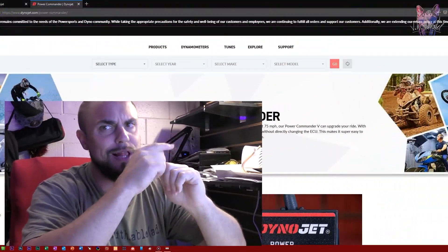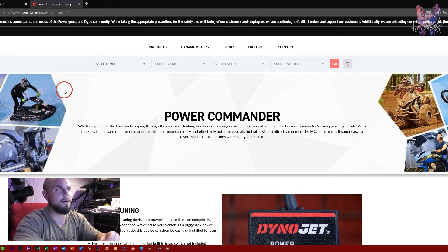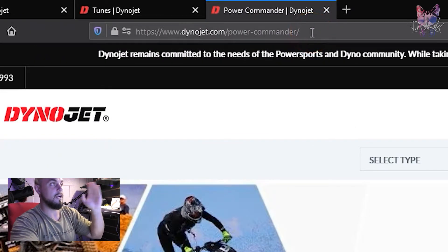I want to show you guys real quick on the site, because if you go on YouTube like I did, there are no up-to-date videos on how to download the software or the maps — all the other videos are old. They say go to powercommander.com, but that just redirects you to dynojet.com/power-commander.